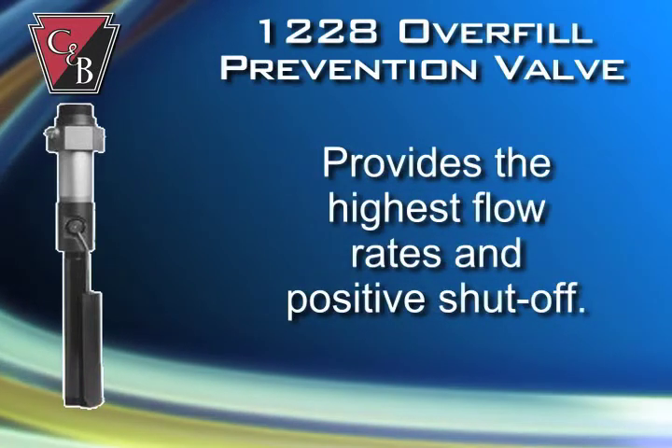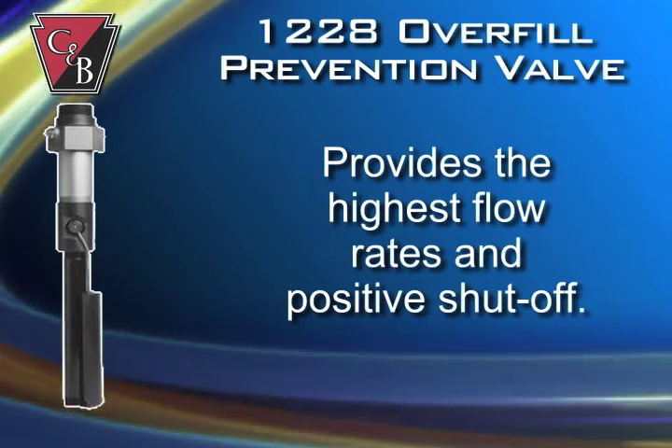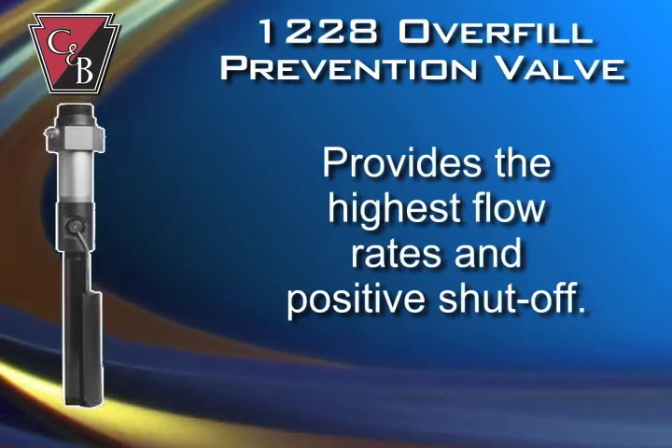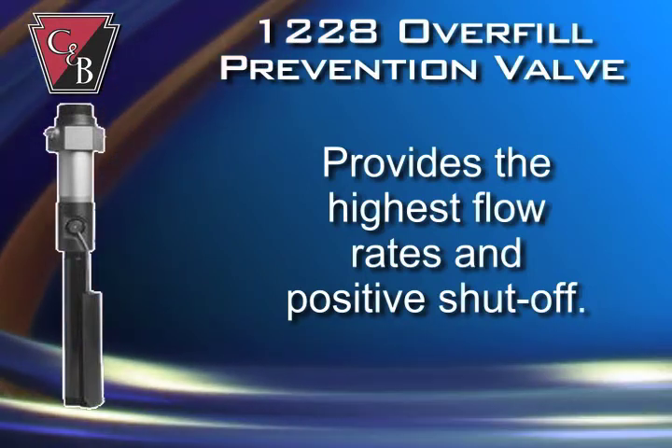The 1228 provides the highest flow rates available. As an example, the R4x6 has a flow rate of over 300 GPM at 40 PSI while providing positive fuel shutoff.